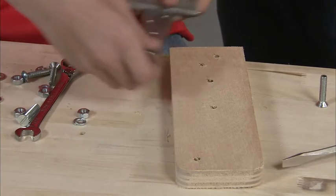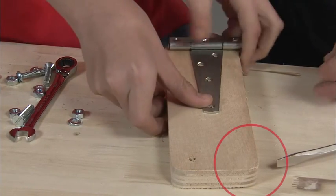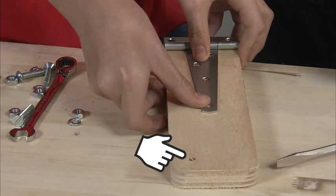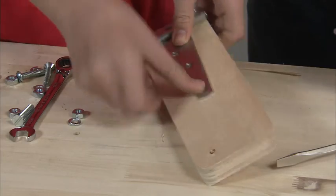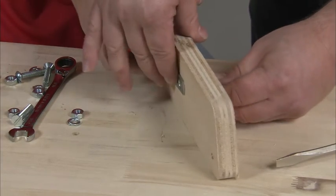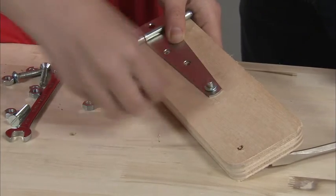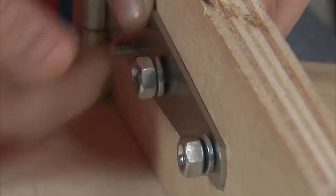Start by aligning the four hinge holes with the brake pedal. The top of the wood brake pedal has rounded corners and the bottom is straight. The fifth hole at the rounded corner is for the brake pedal eye bolt. Insert a flat head bolt through the brake pedal, then through one of the four hinge holes. Add a quarter inch lock washer on the flat head bolt, then a nut, but don't completely tighten it.